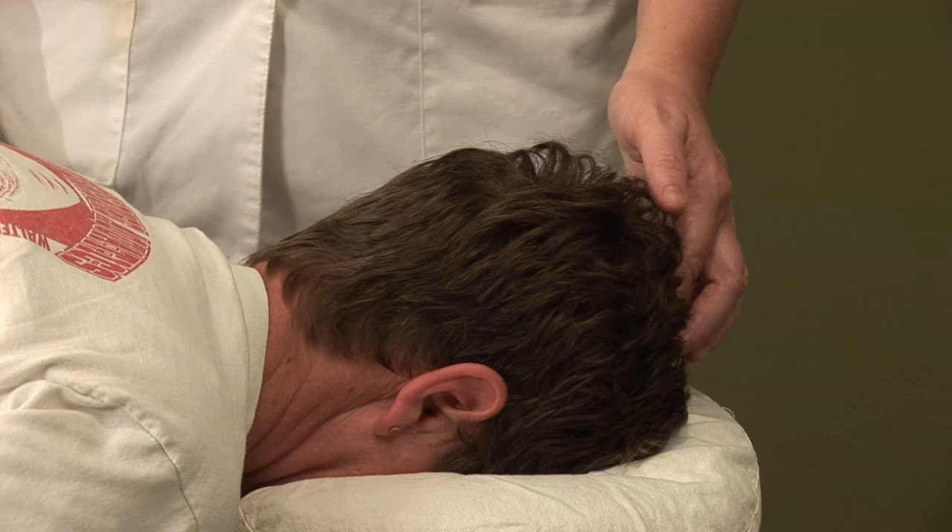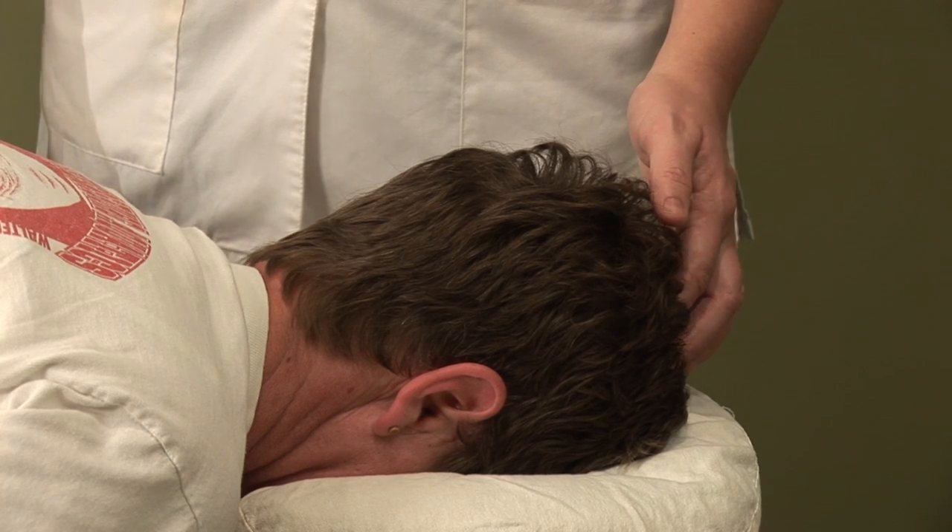Hi, I'm Hilary Talbot, acupuncture physician and clinical herbalist. Today we will be discussing acupressure for hemorrhoids.